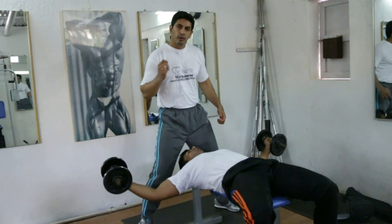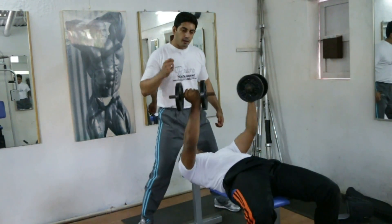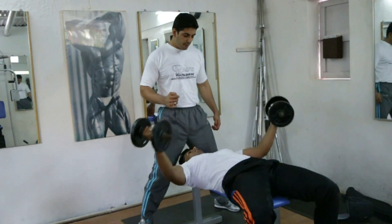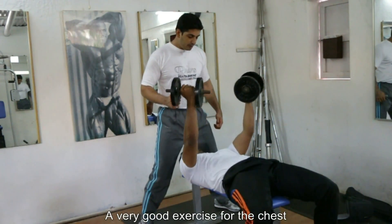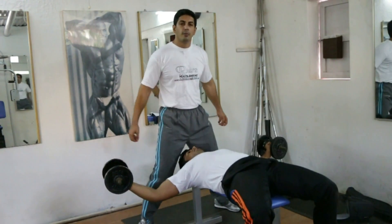It's very close to the around the world exercise, but this is the fly system. It's a very good exercise for your chest and it's very good to stretch the muscles from the sternum region.